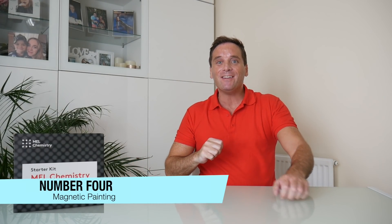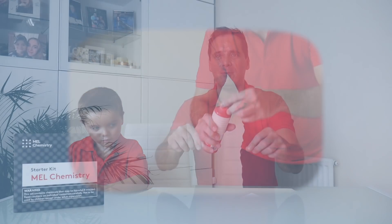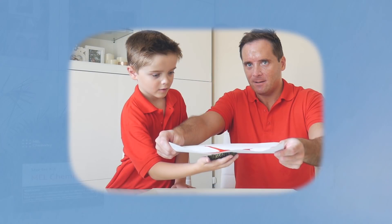Activity four is magnetic painting. All children love painting, and this is a fun activity using just paper clips and a fridge magnet to build a picture. All you need to do is put a few blobs of paint on a bit of paper, put the paper clips in, and use the magnets to make pictures. Zachary absolutely loves this.